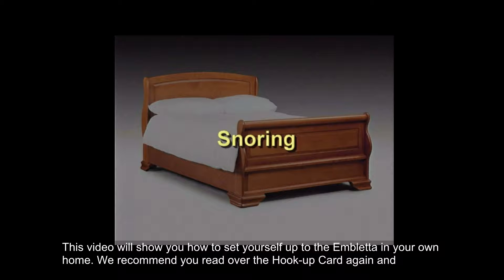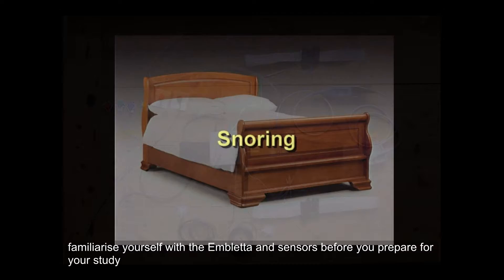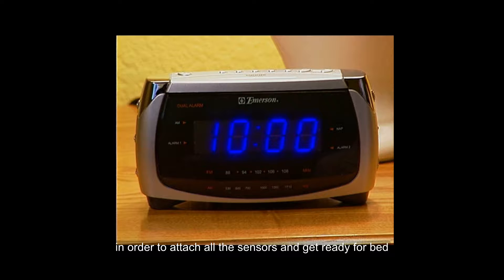We recommend you read over the hookup card again and familiarize yourself with the Ambleta and sensors before you prepare for your study. The Ambleta will already be pre-programmed to start and stop recording at the appropriate times. It is best to shower one hour before bedtime and allow yourself at least half an hour before the start time of your study in order to attach all the sensors and get ready for bed.